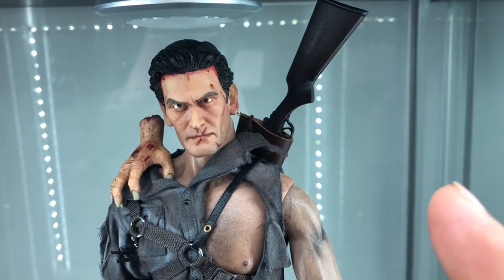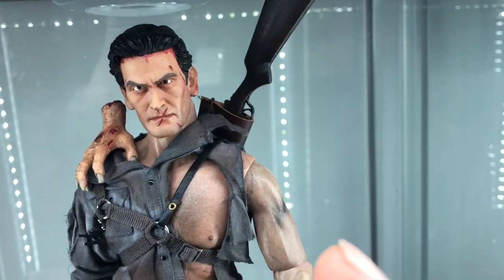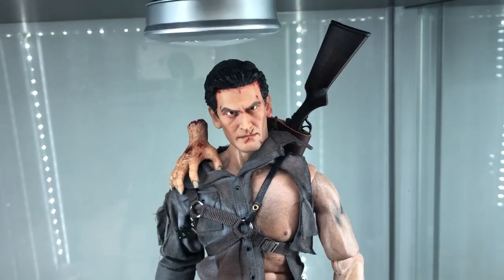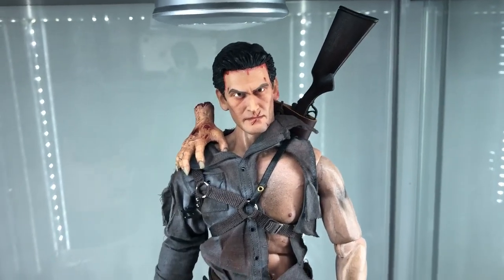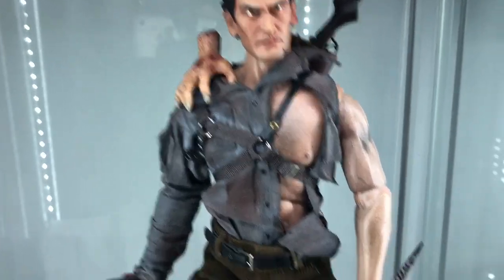The shotgun there — I'm not going to pull it out — but it's real wood, it opens up at the barrel where you load it, and I've heard it's real metal. I can't tell the difference honestly, so I'm not going to really comment on it, but it's fire.